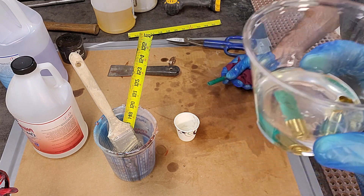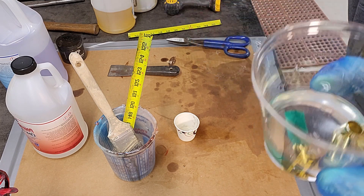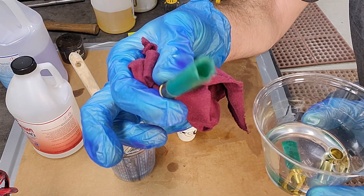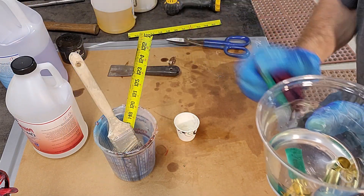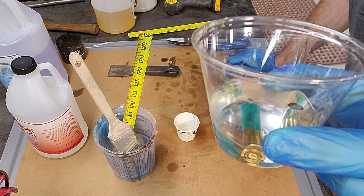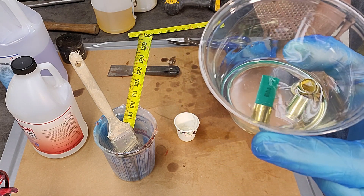Once the shell casing fills up with epoxy, the weight holds them down. I was a little worried with the shotgun shells because I thought the plastic might float, but it looks like it equalizes out and we're good to go — so we're going to go ahead and make the pour.